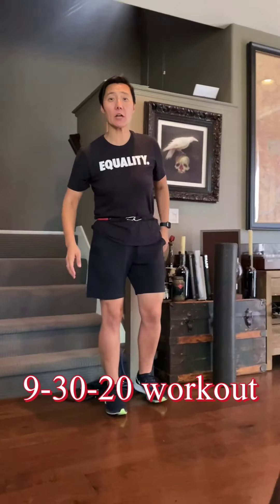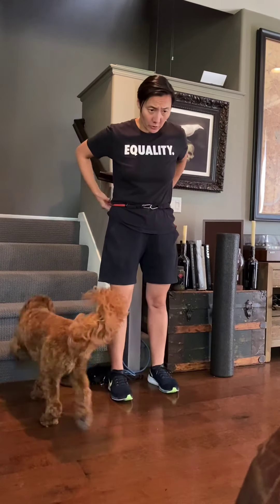Welcome to the Abby and Odie show. Odie had a puppy play day this morning — can't believe he's still awake. Anyway, on Wednesday we're going to do a little bit heavier on the aerobics.